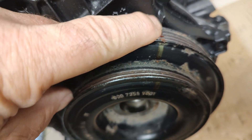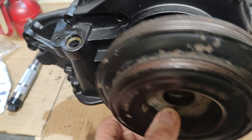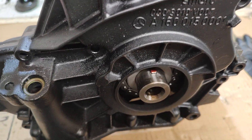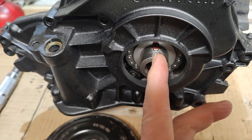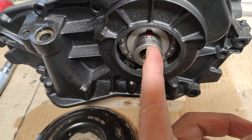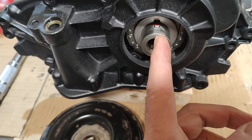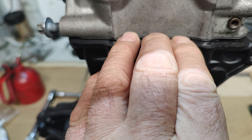I'll pull this pulley off. You'll also notice that the Woodruff key in the crank is pointing directly upwards — at twelve o'clock as the engine stands here. When it is pointing directly upwards at twelve o'clock, the piston on number one cylinder is at top dead center, right at the very top.